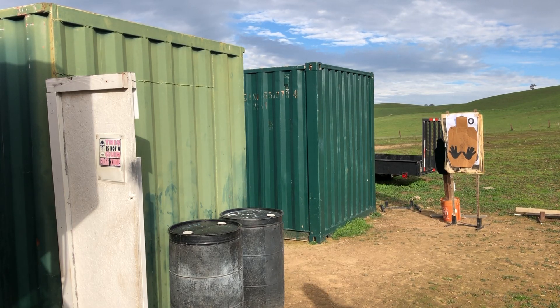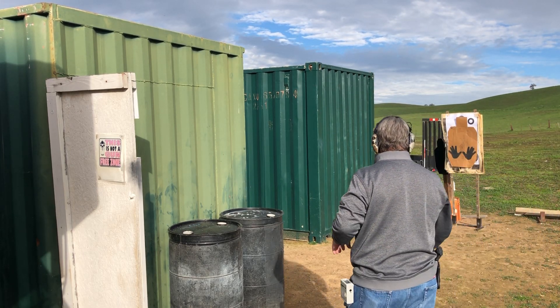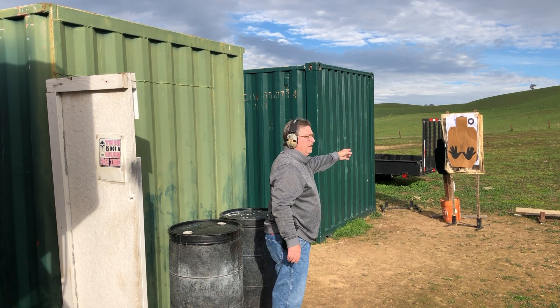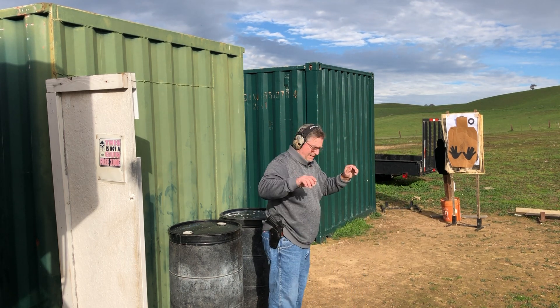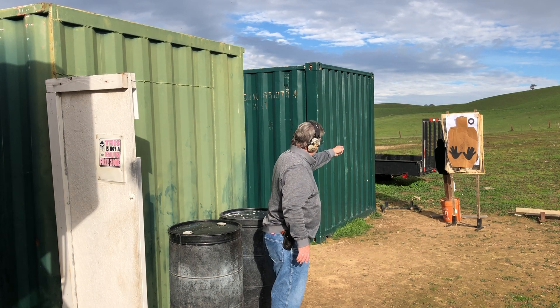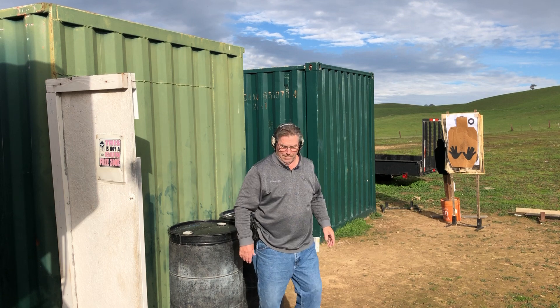Good morning, Mike Grant, Guns Unlimited Firearms Training. This morning I'm going to engage that black steel target next to this target here in front. It's got the hands on it, which is the good guy. So I'm going to try to thread the needle from behind cover here on the buzzer.